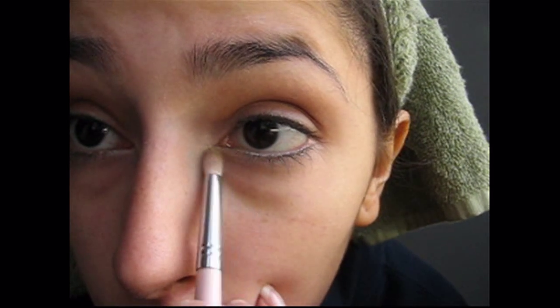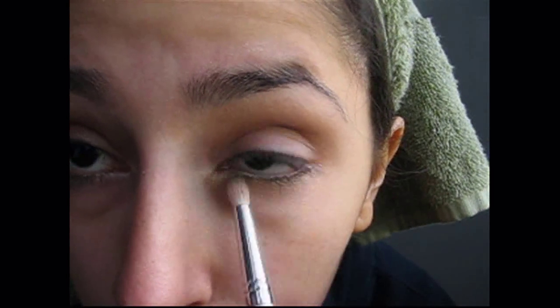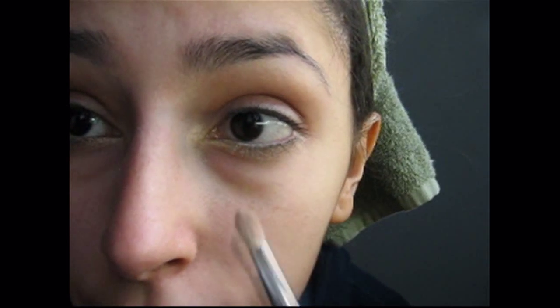From Victoria's Secret, their eyeshadow Quad in Saltree - you're going to take the golden color, and then you're going to take their shimmer shadow called Gold Dust. Put that on the back of your hand. Mix the two together - so I have some of the Saltree eyeshadow on this brush, then I'm mixing it in with the Gold Dust eyeshadow. And you are just going to apply that right across your lower lash line. Right in the inner part of your lower lash line, you just want the Gold Dust shimmer to really pop out.